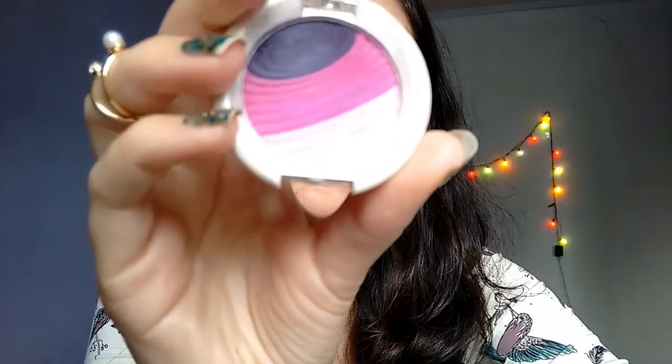I'm gonna get also this beauty color, the very light pink. I'm coming in here, in the inner corner. You work here and then you bring it out.